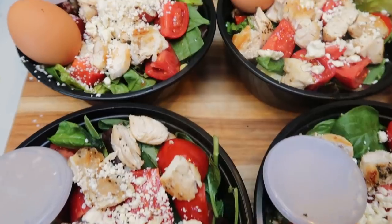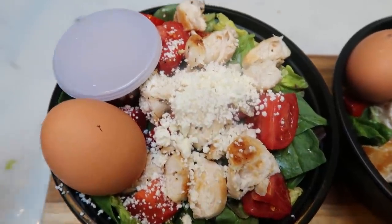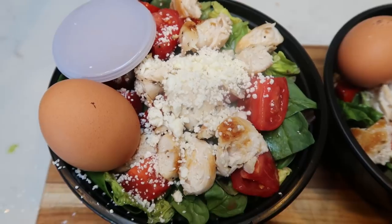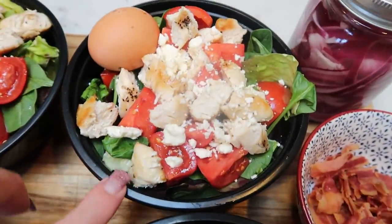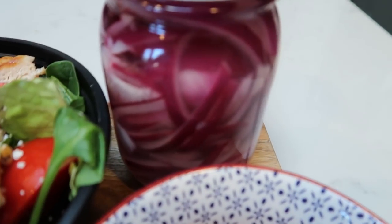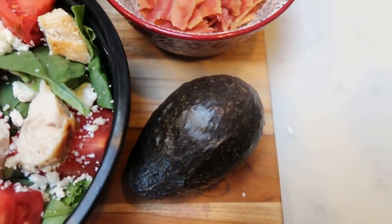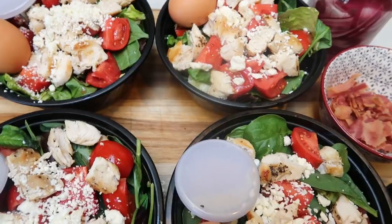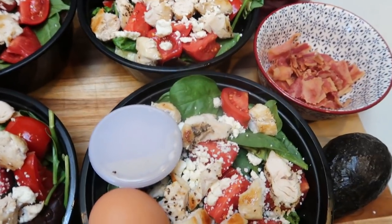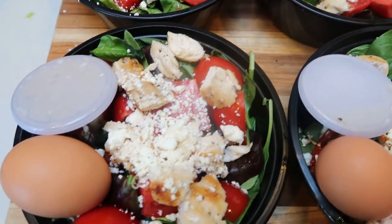Here are the four completed lunch salads. For storage, each one has greens, tomatoes, chicken, feta, and a dressing container. Right before eating I'll add the hard-boiled egg, avocado, bacon, and pickled onions. This salad is only four Smart Points — including the dressing, with bacon, avocado, and chicken — and 382 calories per salad. You can't beat that at all.